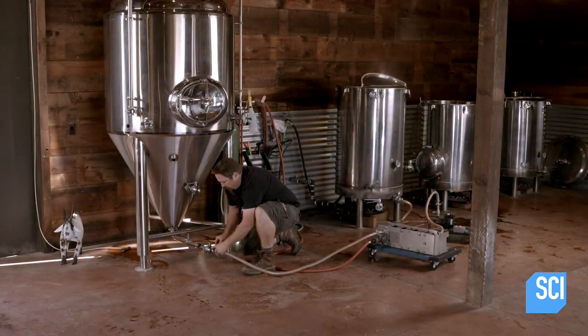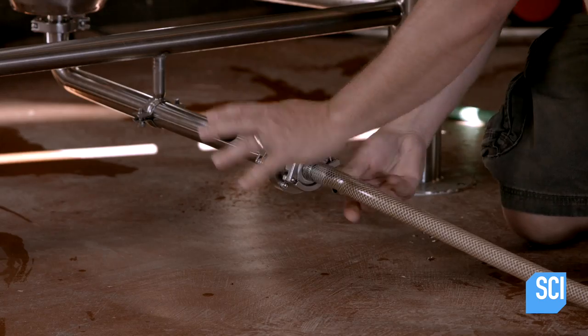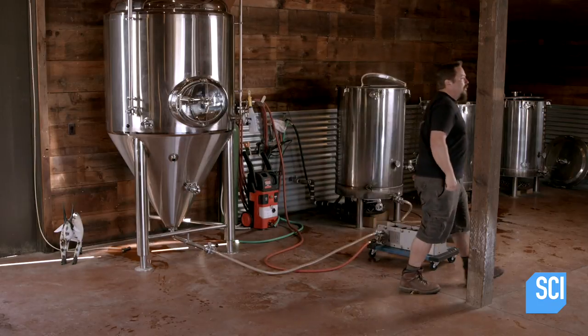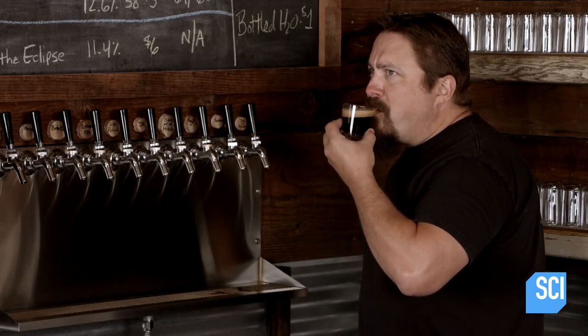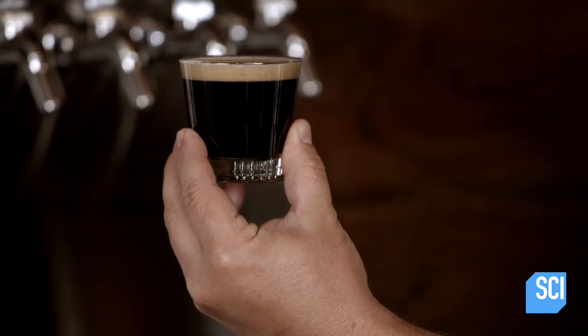Next he cools the wort and transfers it to the fermentation tank, then adds yeast. Over the next 10 to 14 days, the yeast consumes the fermentable sugars in the wort, converting them into alcohol and producing carbon dioxide gas, which creates bubbles. This process transforms the wort into beer.